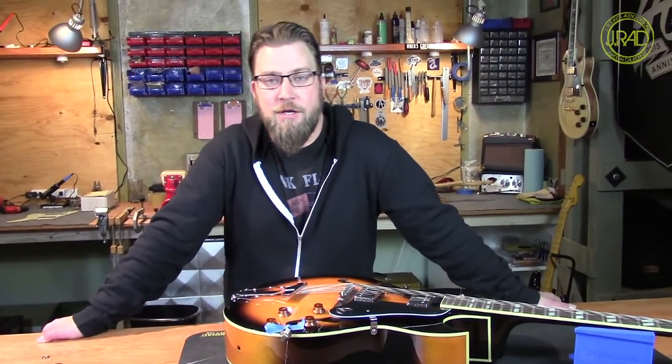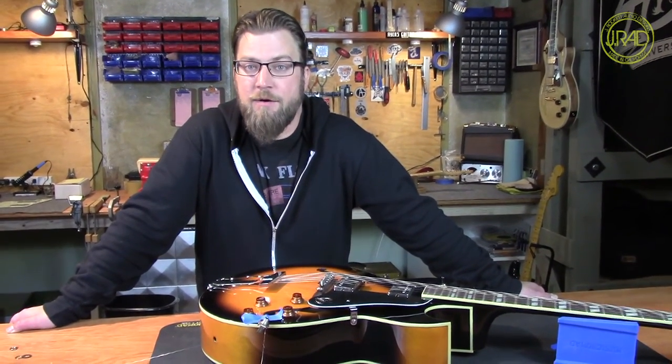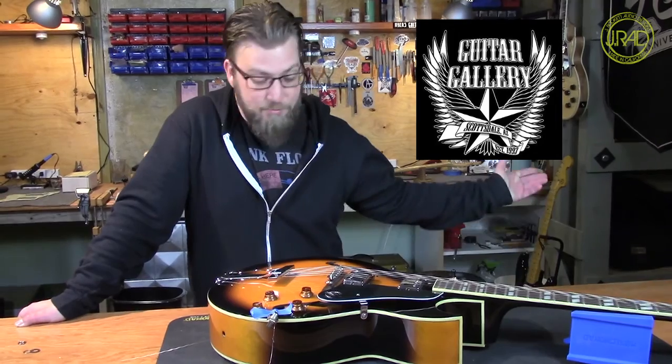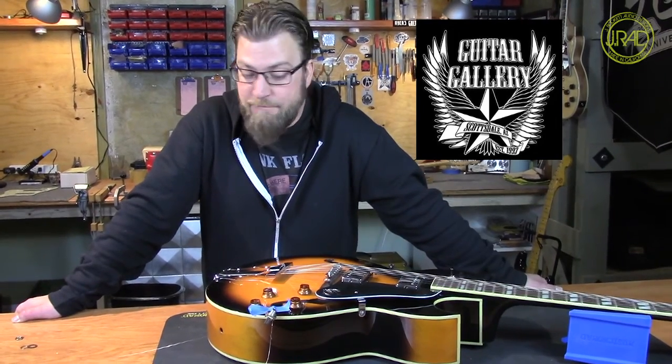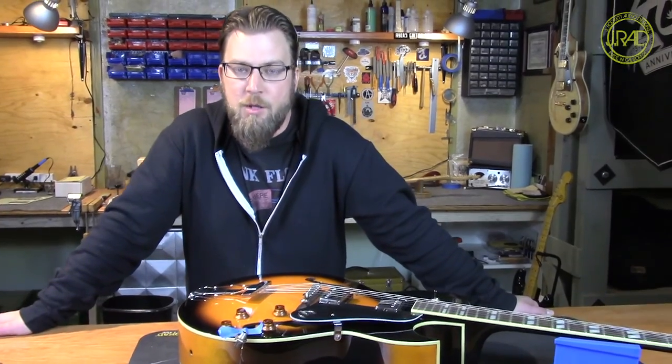Hi, I'm David Ayres. I own Ayres Guitar Co. I'm here with J-Rocket Audio Design's workshop series at Guitar Gallery in Scottsdale, where I have my little repair shop. I'm going to show you a really simple way to fix a loose jack on a hollow body.